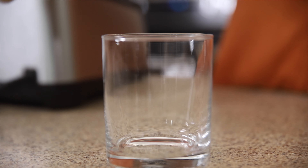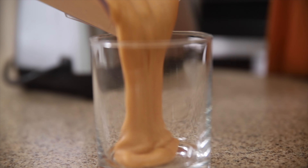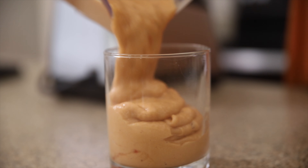Now we get to enjoy our mango banana madness. It's creamy, it's thick, it's fruity fresh, and it's only four ingredients — a perfect summer win.